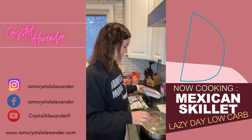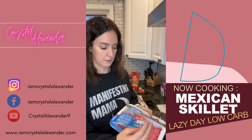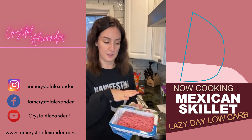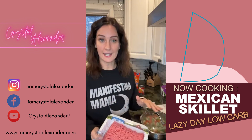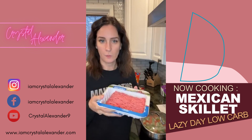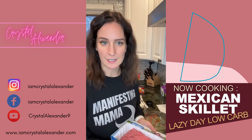Next we're going to add ground turkey. Someone had asked me to do a ground beef recipe and that's originally what this was. I try to do red meat just ever so often, so we did turkey — but you can use any kind of protein you want. If you want to do ground beef you totally can. We're doing turkey because to me it ends up tasting the same at the end of the day.